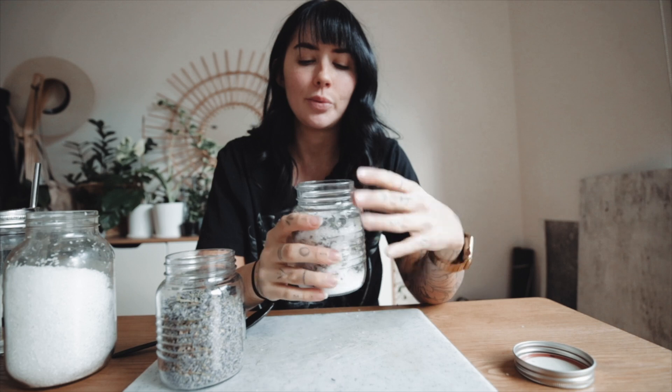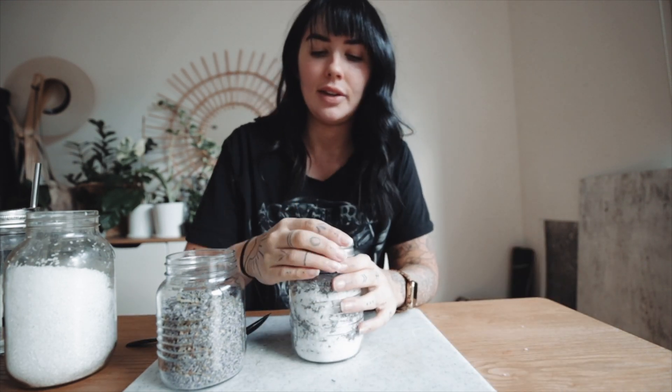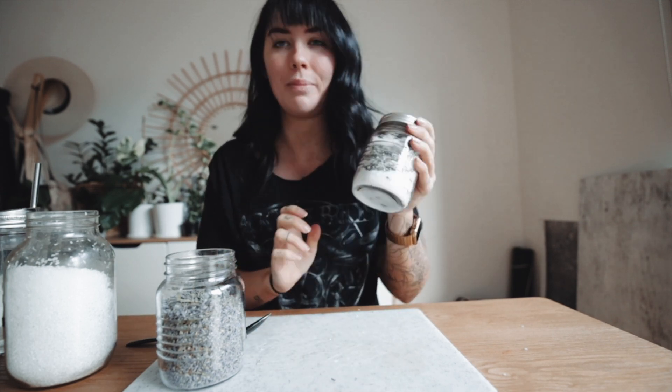I feel like this is one of those things where if you packaged it up really pretty, you could get away with it as a gift for someone. But this is going to live beside my bathtub again.